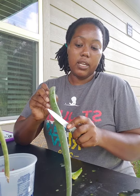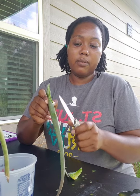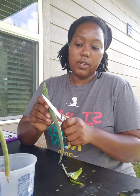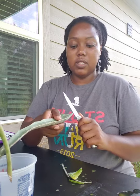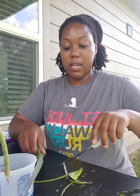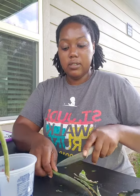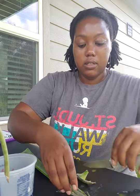I'm just going to cut the pointy edges off. They're not super sharp, but if they poke you, it's not going to be fun. Remember, just cut away from yourself. If you were doing this with a little person, I would have them put it on the table. You could do this on the cement, outside on the patio, on the table, whatever. And then just cut the top part off — it's just a little difficult to manage.